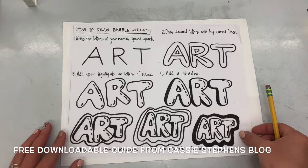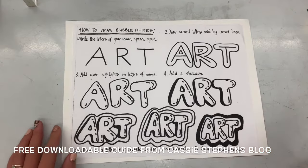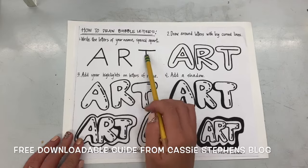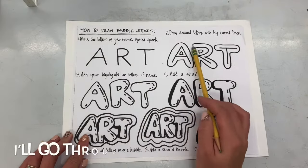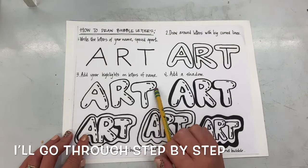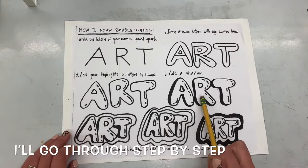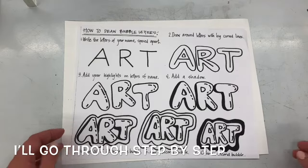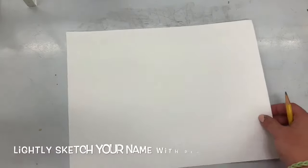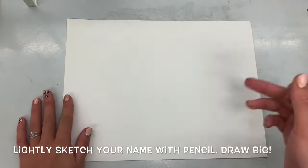We're talking all about how to make bubble letters today. This paper shows how to make the word 'art' in bubble letters. You start by writing the name very lightly in pencil, spread big across your paper. Then you hug the letters with the bubble, erase the insides, add a little highlight for that shiny bubble, and then a shadow to make it look 3D.